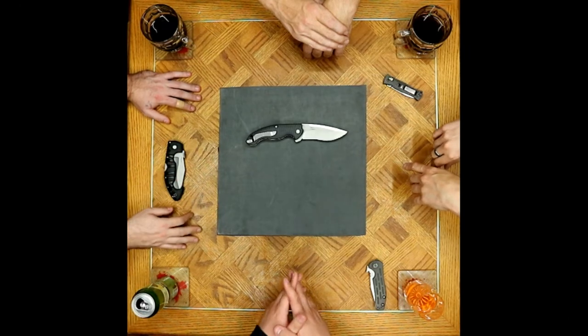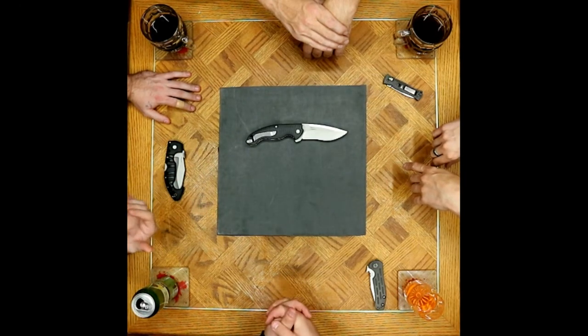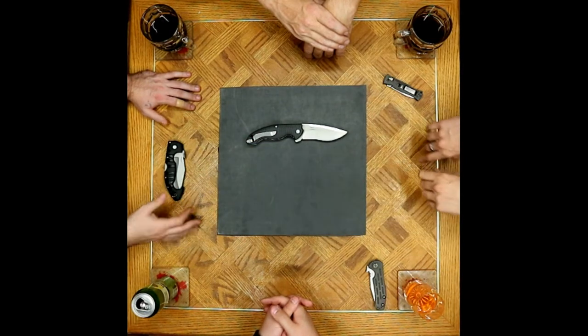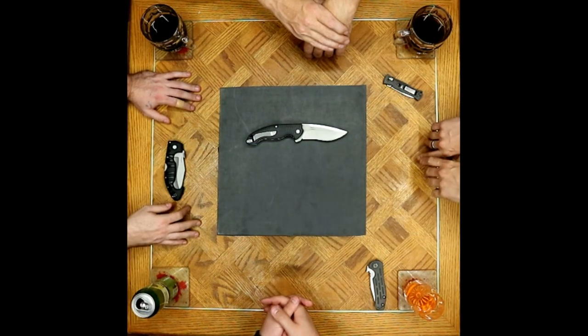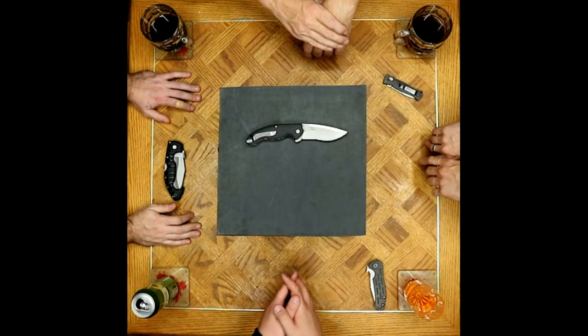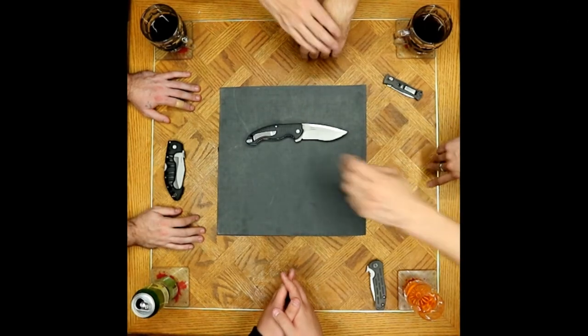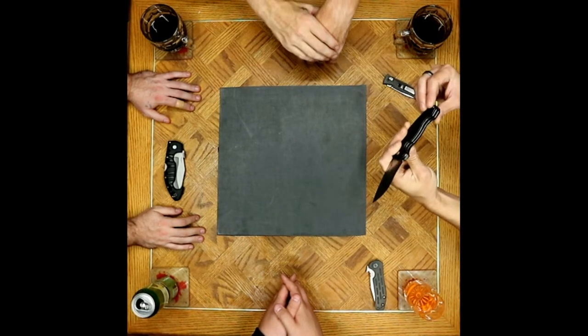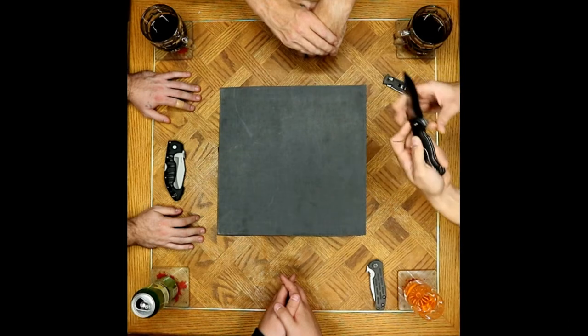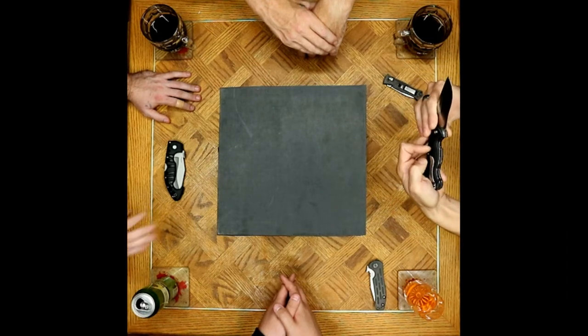The other clip gripe is personal: he likes deep carry clips and there's a lot hanging out. But he does love the knife overall — it fulfills the need he bought it for, which was to look like a mini Spartan without being one.